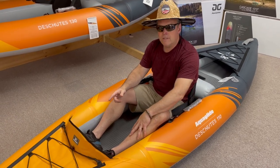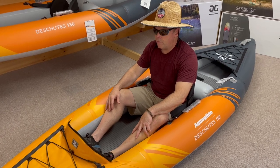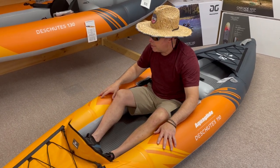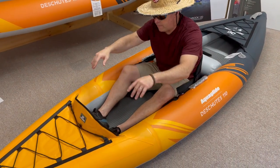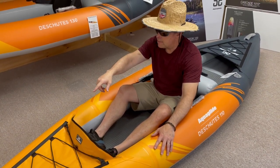It still has the huge positives of weight savings you get in an inflatable and is super portable — you can fold this up in a matter of seconds. A couple features to note: the Deschutes comes with a spray guard that you slide in to keep your cockpit area dryer when you're out in rougher water.